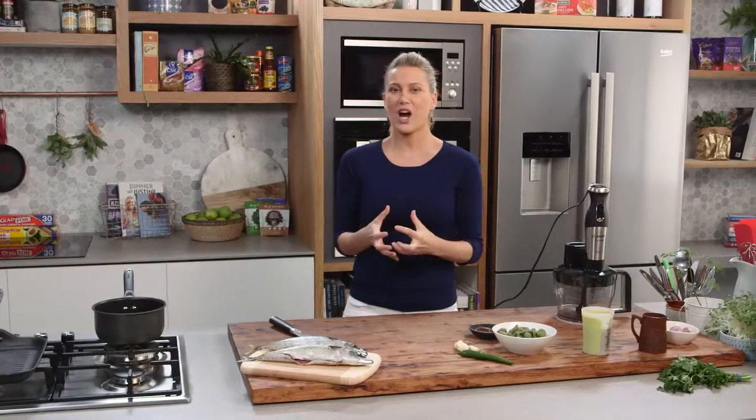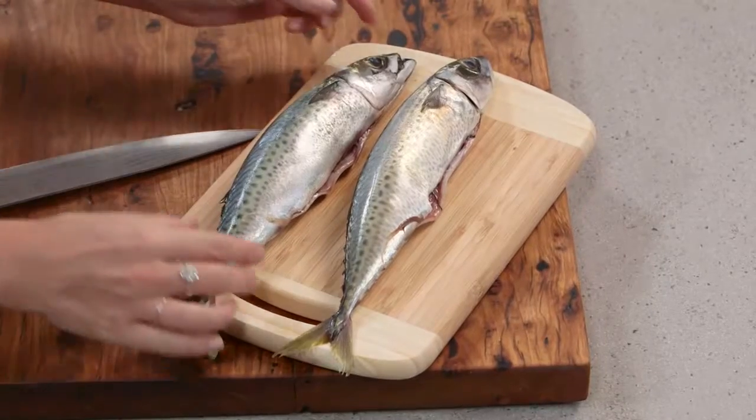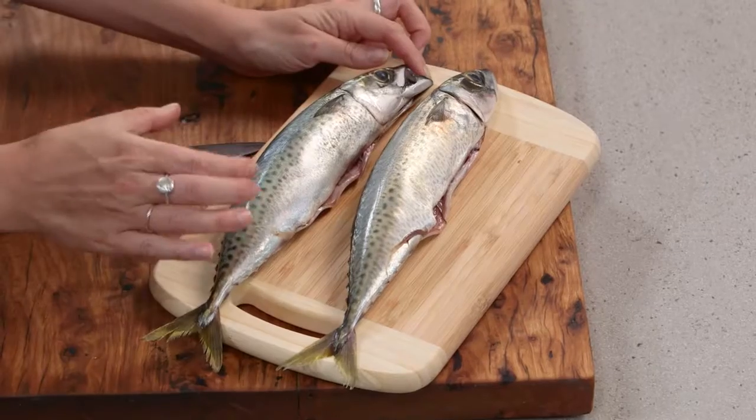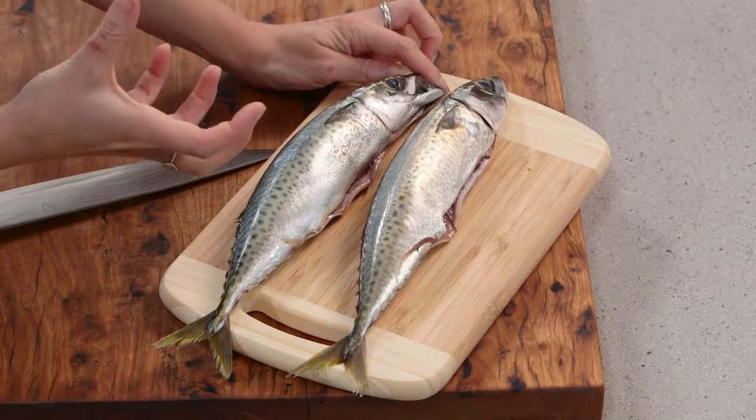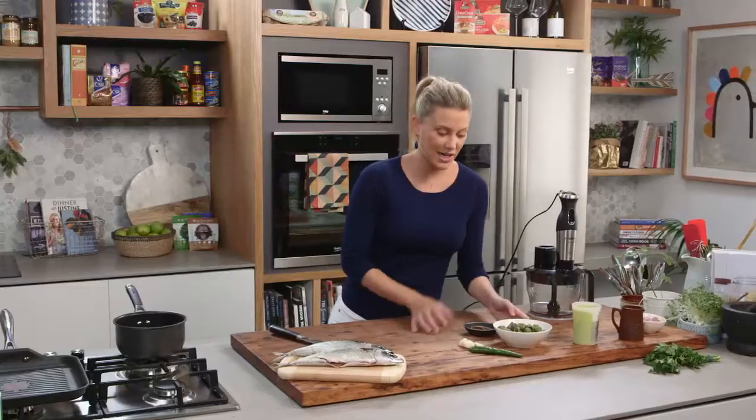I love showing you different types of fish and different ways to cook them. Here I've got some mackerel. Mackerel has quite a dark colour flesh and it's a really oily fish, so it lends itself really nicely to acidic flavours. I'm going to pair it with a really nice olive and sherry vinegar salsa.